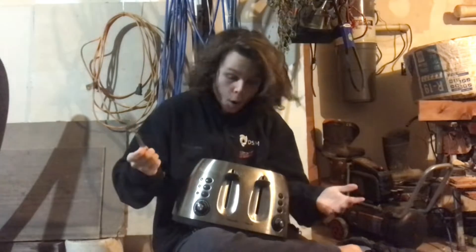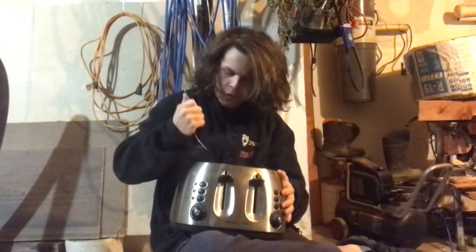Anyway, what are we doing? Oh yeah, this! Three, two, one.